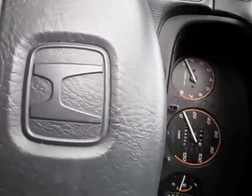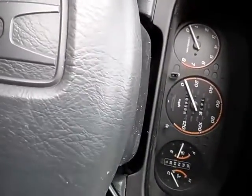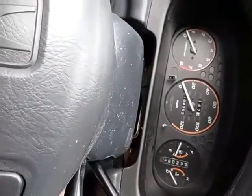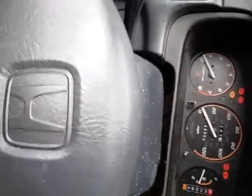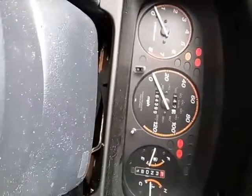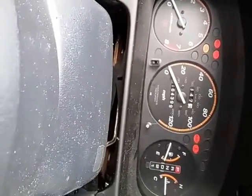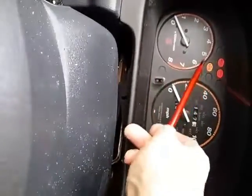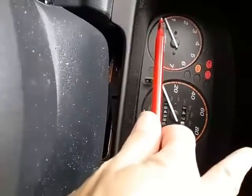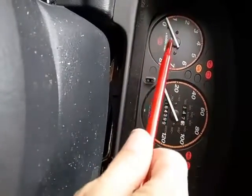If you jump that, then when you turn the car — not to the start position, but just to the power-on position — if you have any codes (in this case right now we don't have any), you'll get flashing lights. So your check engine light can flash, with long flashes and short flashes.